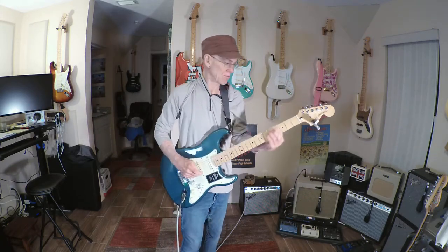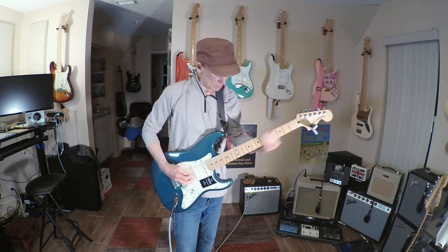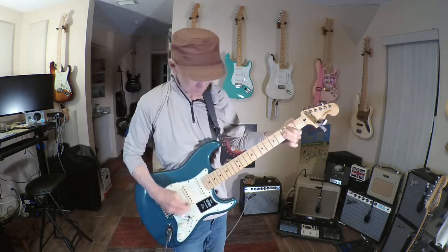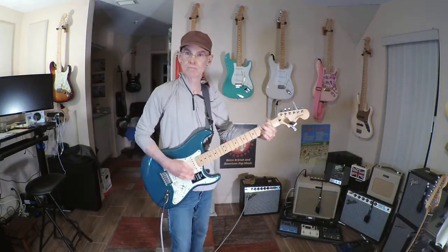I'll deal with the neck first. So neck pickup — nice classic Strat neck sound. So I kick it in. Slightly changes the tone, fattens it up quite a bit, and ups the output. On. Nice and warm, beautiful sound.